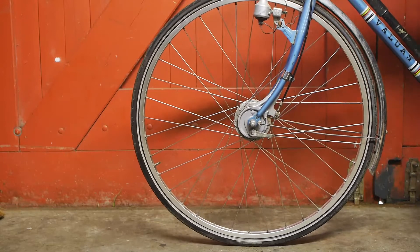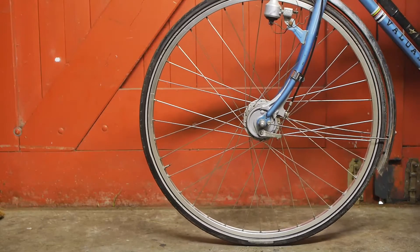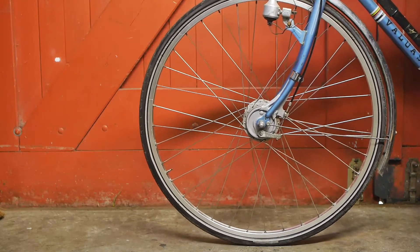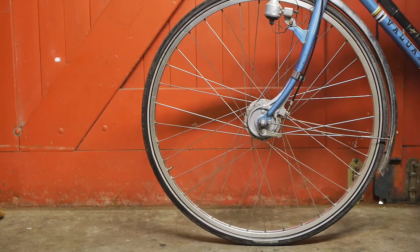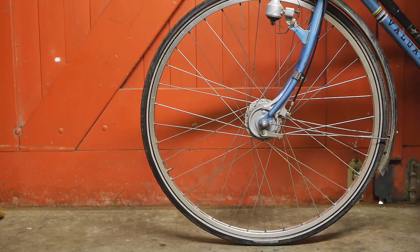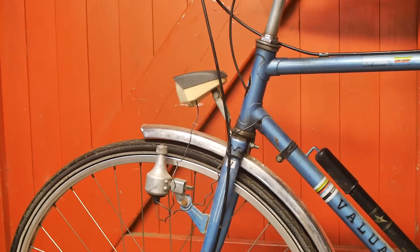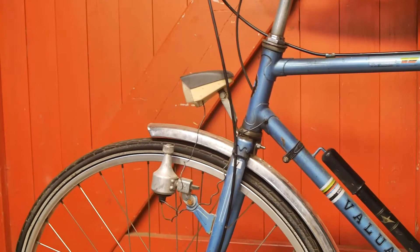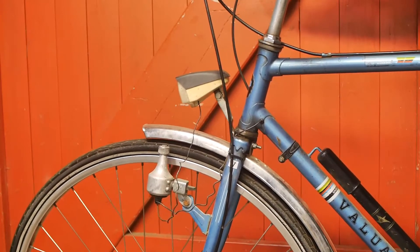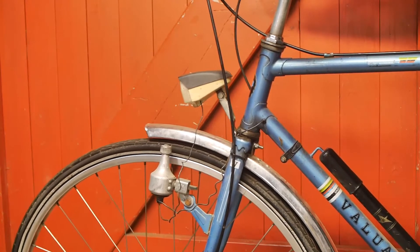Now it's time to find out if this fork can handle the forces from a drum brake, because in my experience a drum brake like this is harder on a front fork than a rim brake. There is definitely some play in the headset, so this is something that will have to be addressed before I can take this bicycle out for a test ride.